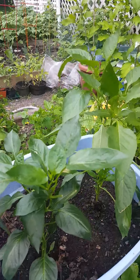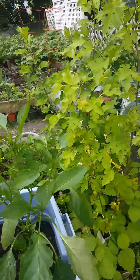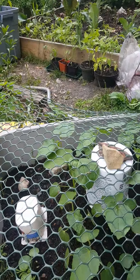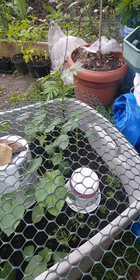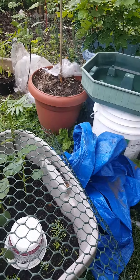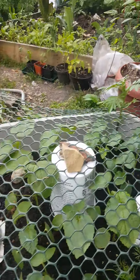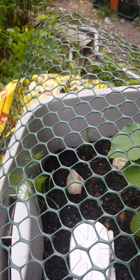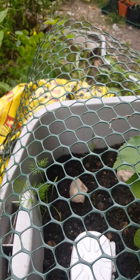Our two peppers got transplanted and they're doing great. The okra is starting to touch the screen so we're almost ready to take that screen off. In the corners we've got dill coming up — it looks almost like a carrot but that's dill.